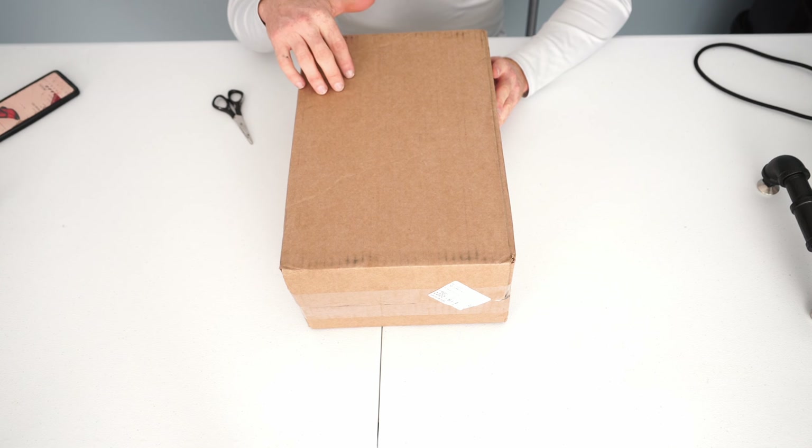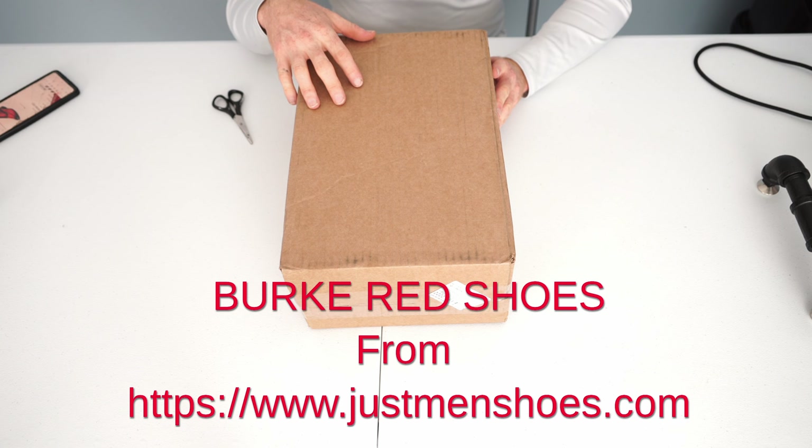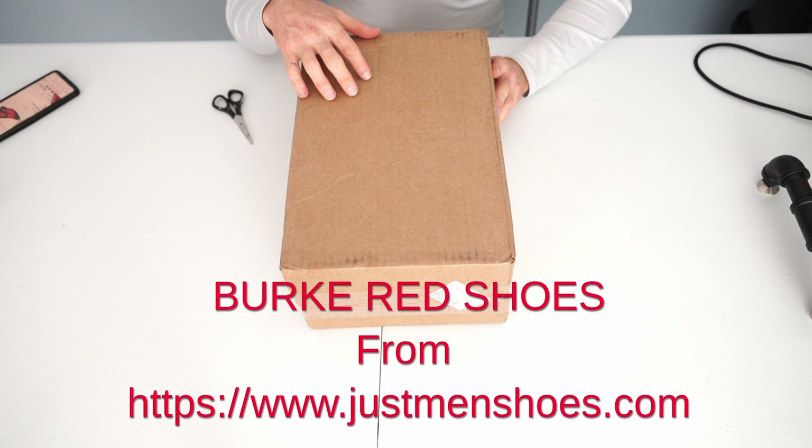In this video we're going to be unboxing a package that I just received, which is the Burke Red Just Men's Shoes. I'm going to be opening this up for the first time today.